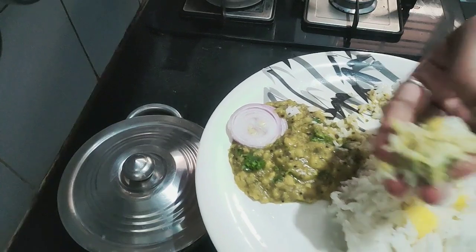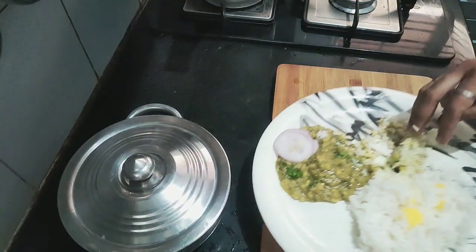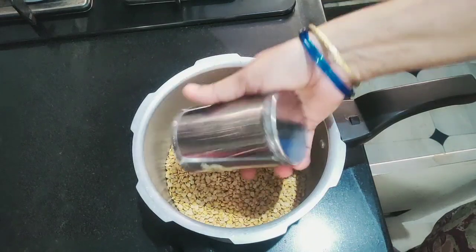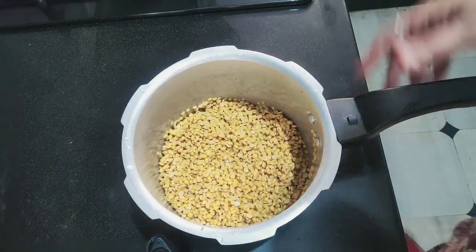In the afternoon, that's why I'm going to make the noodles. I'm going to make the noodles. First, we're going to make the noodles.